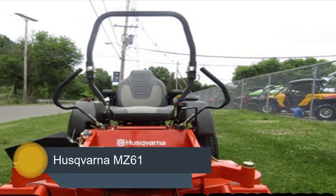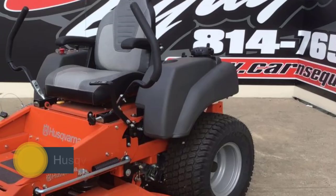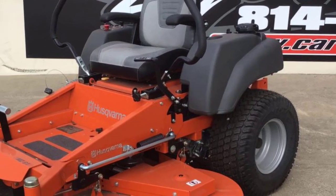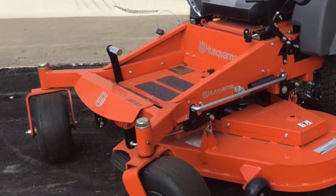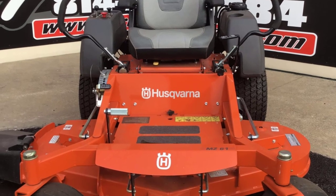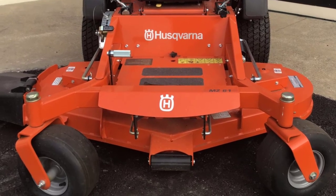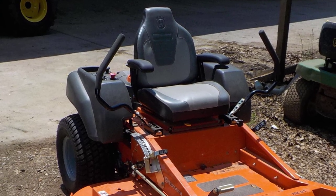Number 4: the Husqvarna Z254 21.5-horsepower Kawasaki Zero Turn Mower. Grass cutting with style and brilliant operation is done by this mower. Whether you have a landscaping company or simply want a better home lawn experience, you can use this super useful product. There won't be any unwanted grass left in the field once you start working with this high-quality device.